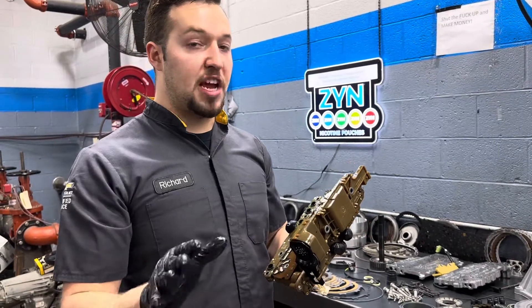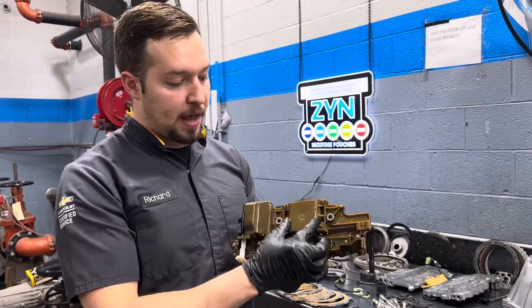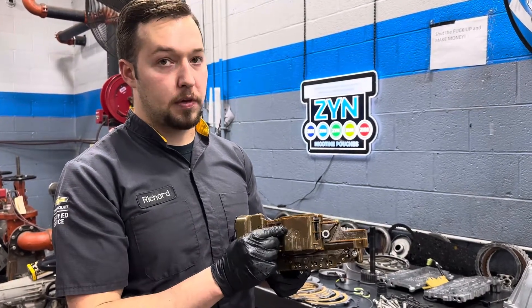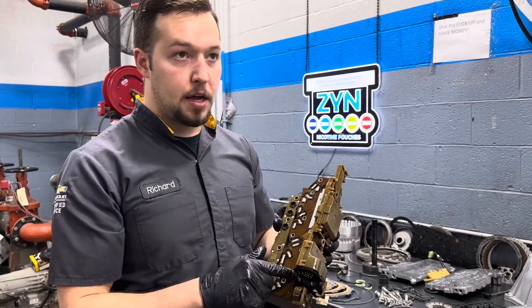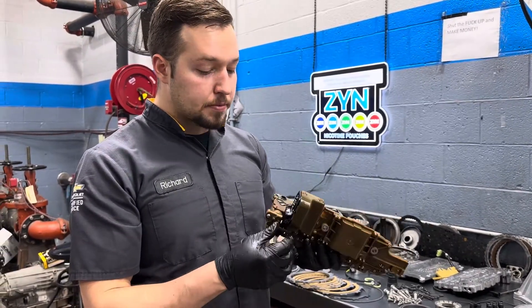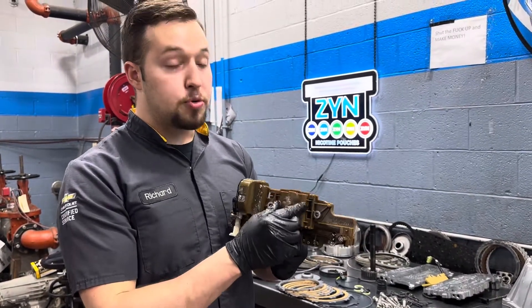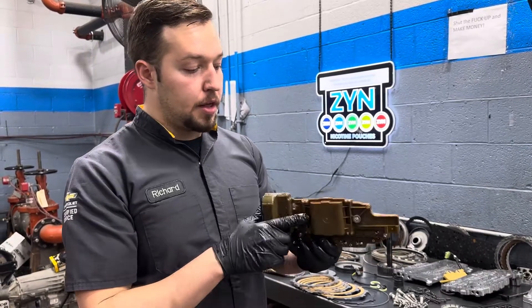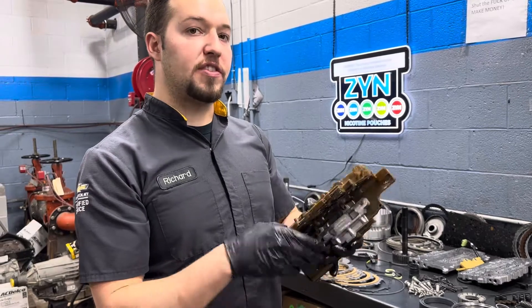GM reuses TECHMs in GM service — what they do is they wipe the TCM or the trans module clean, but they will reuse the solenoid pack. So even though the characterization or the genealogy of the programming data is different inside of this TECHM, the solenoids they use on here are still the original ones.